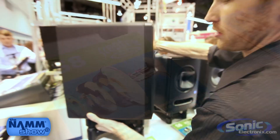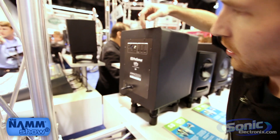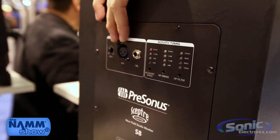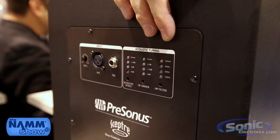On the back of the Sceptre monitors, you'll notice that we have acoustic tuning controls, as well as XLR and TRS inputs here that allow us to tune this monitor to fit your room perfectly.